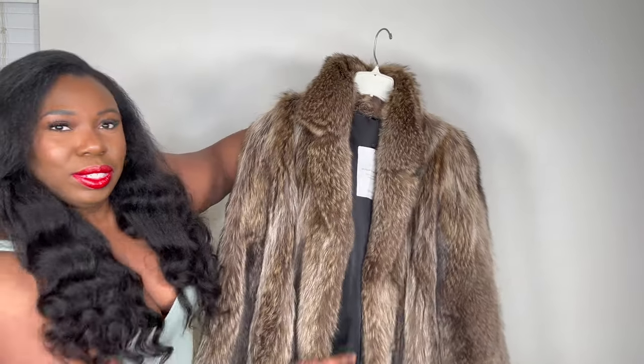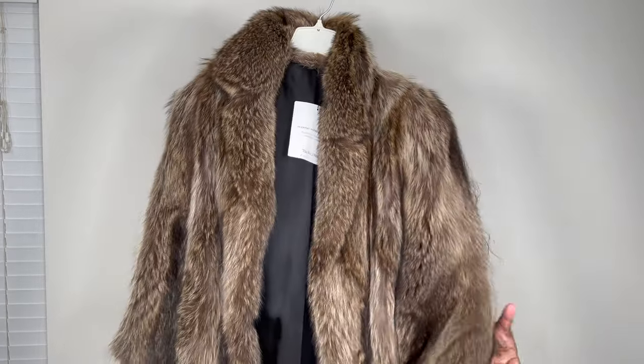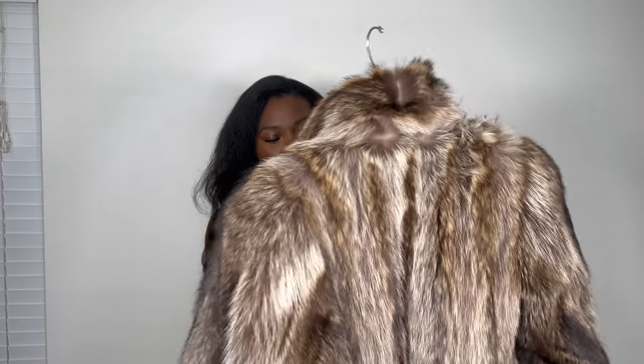Can we get into this coat? Do y'all see this? Let me turn around to the back for y'all. So this coat is raccoon fur and it is heavy, y'all. The shipment from UPS said it was eight pounds — that's a heavy coat. But I got this for such a steal.